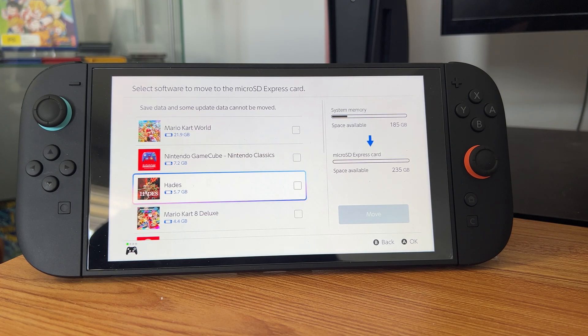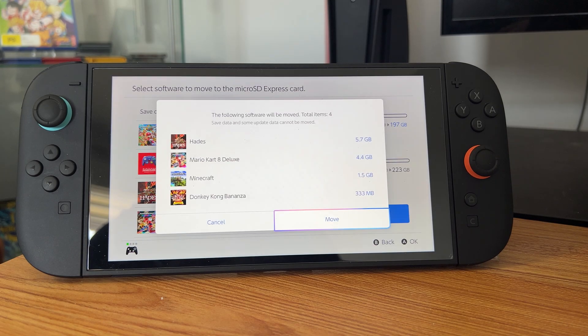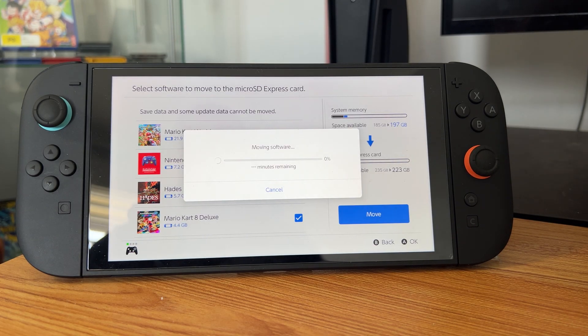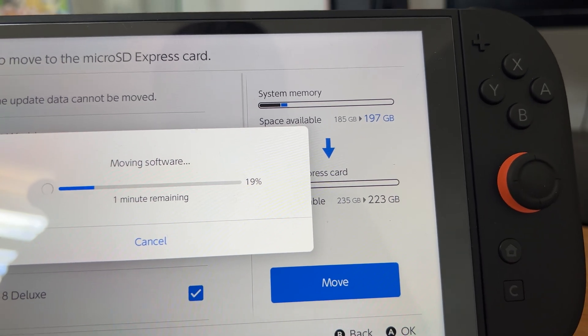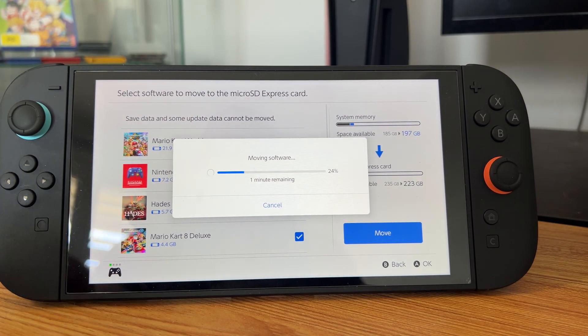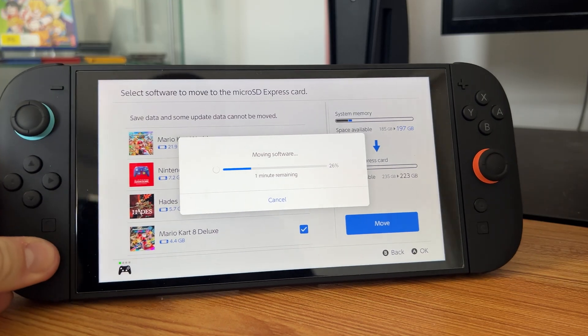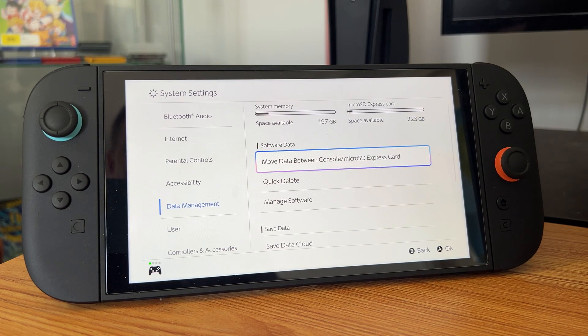Let's go and move data between the console and the micro SD card — let's move some of these games that we are not using. Let's see how long it takes to move that many gigabytes. It's about a minute, so not too much. It has a verification of what is moving over, and it's only going to take a minute — that's quite a lot of gigabytes we're quickly moving over to the micro SD card. We're just about to finish moving the software over; it took about a minute, and there we go — it's now complete.